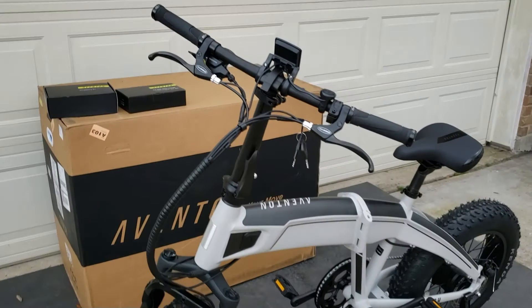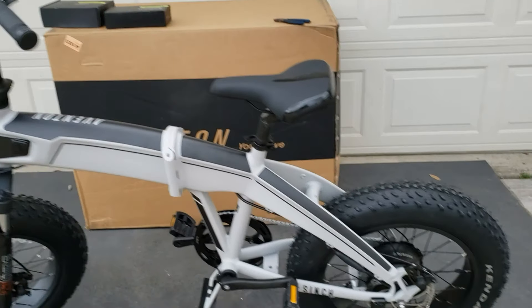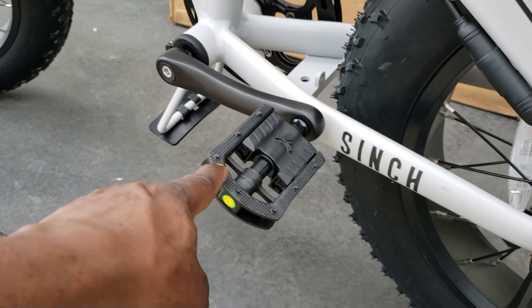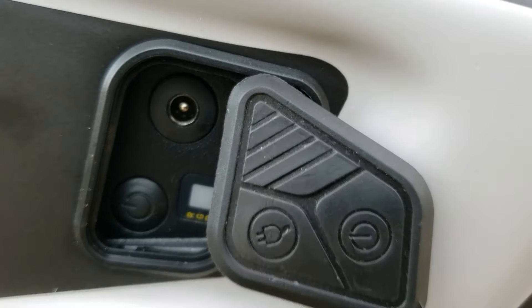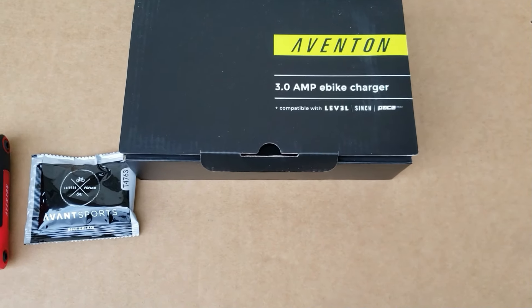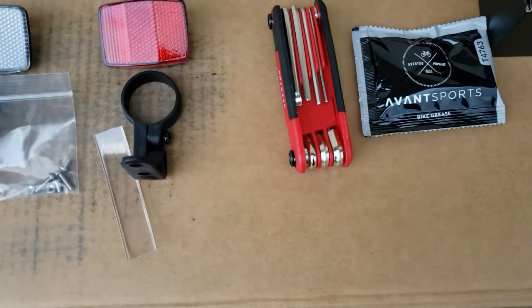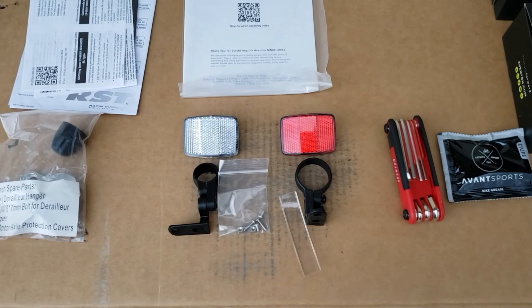Let's look at the bike. Awesome fat tire, I love the color — cloud gray. You can see the brakes, the stand, the foldable pedals. The charge point is over here where you'll charge it. Your bike comes with two boxes: the accessory kit and the charger — it's a three-amp charger. In the accessory kit you have your manual, some spare parts, reflectors for the front and back (white and red), an Allen tool, and some bike grease.